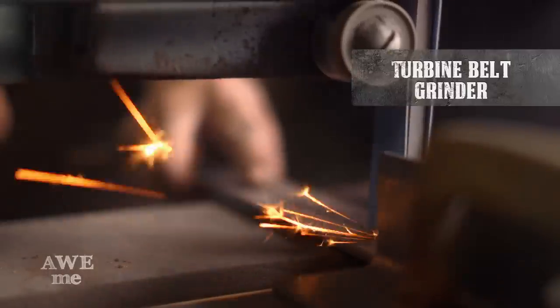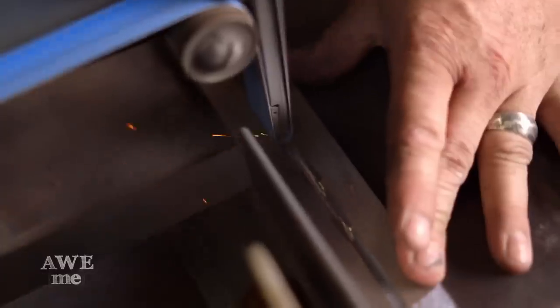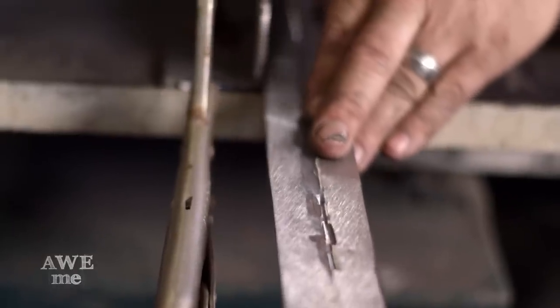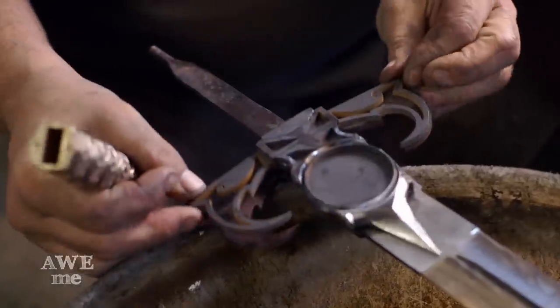After I had fullered the blade using the fly press, I took it to a turbine belt grinder to grind the fullers. After that was done, I went back over to my regular belt grinder and ground the hollow grinds with a 10-inch contact wheel. After I got the initial bevels on the belt grinder, I put all the pieces together to see how it looked and I'm pretty happy with how it's coming together.